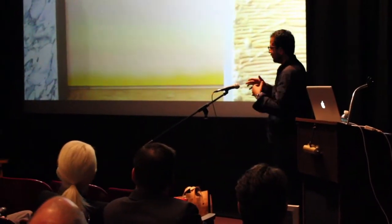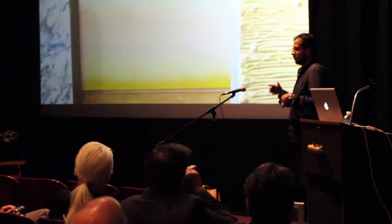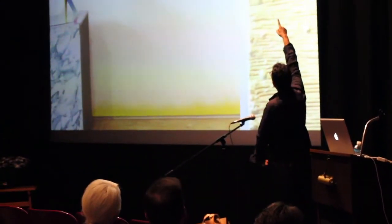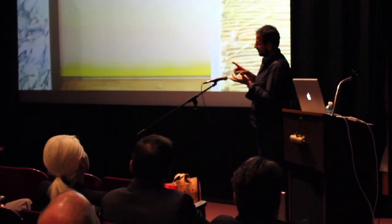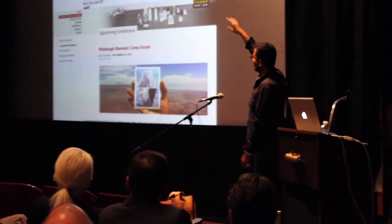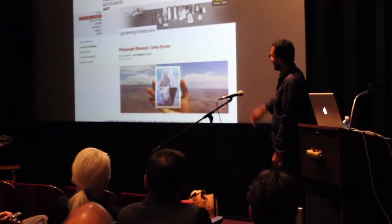In wanting to make sculptural objects, I'm trying to make super tactile things out of all kinds of materials: carpets, spray foam, Cheetos, leather photographs, marble, simulated marble. And then also coming up in July, I have a solo show at the Carnegie Museum.